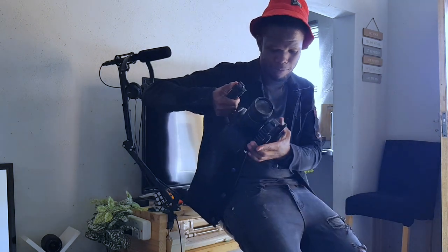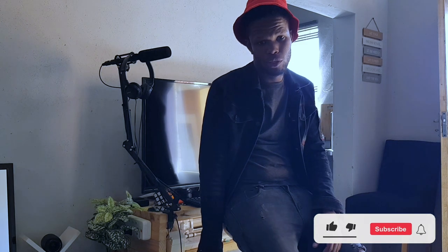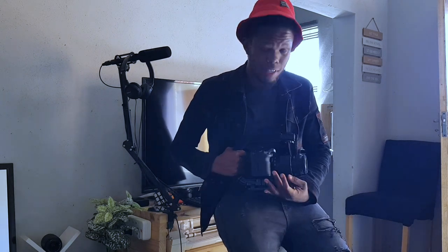It's cheap, durable. You need to fight with it, but you can work around it. Better than nothing. Thank you for watching, goodbye!